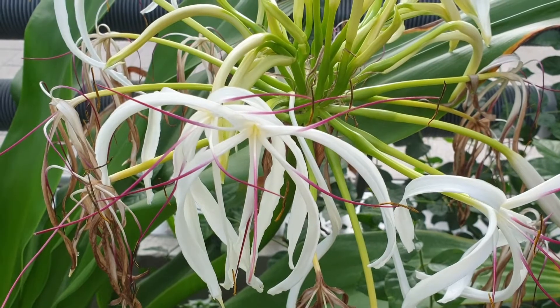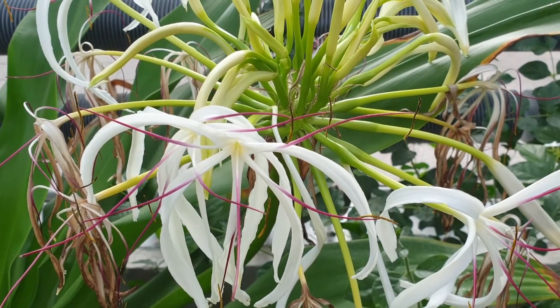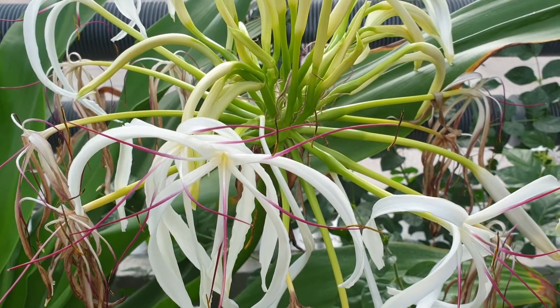Before we start, don't forget to subscribe. If you want to purchase this plant, there is a link below and a link in the top right side — purchasing this plant is a donation for this channel.